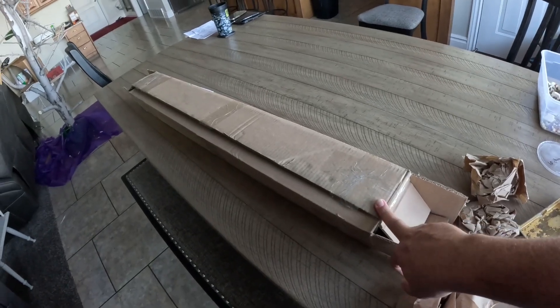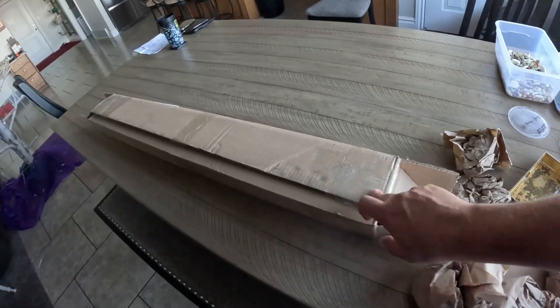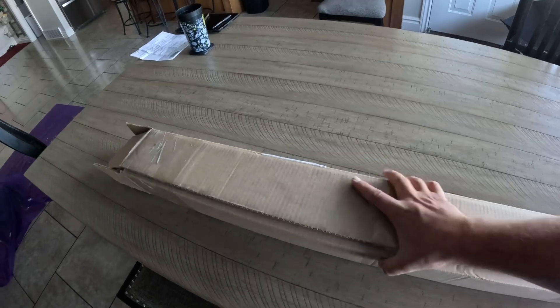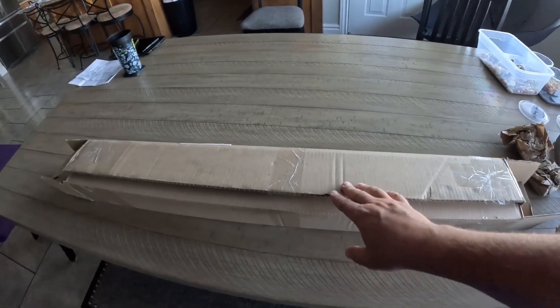So this is the box that came in. I've already opened it — I've just got it kind of folded up so you can see. It's probably heavier than I expected, honestly. It feels like 20 pounds, but it's probably only 10.